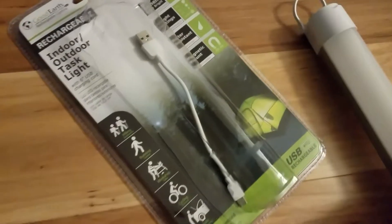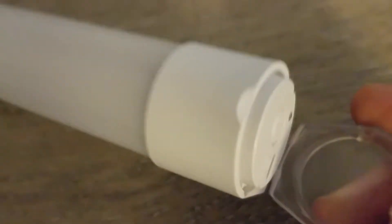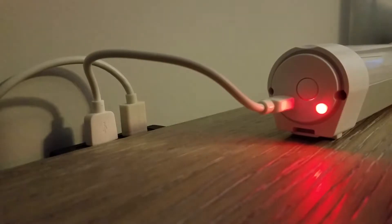Also included is a 6-inch USB cord. First thing you have to do is plug in the USB cord to a power source and take off the weather covering. It totally came off, but we'll fix that later. Then we plug in the micro-USB end, get a red status light letting you know it's charging, and then we just let it charge.